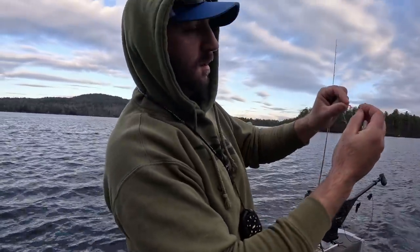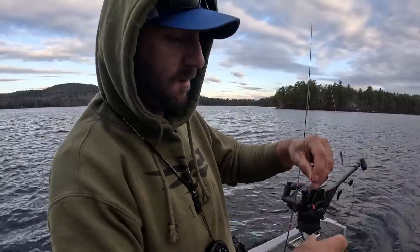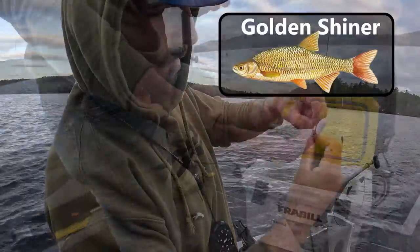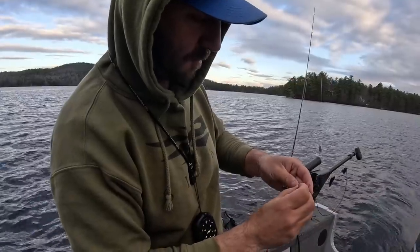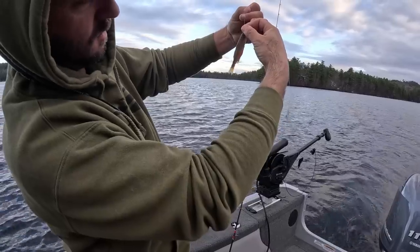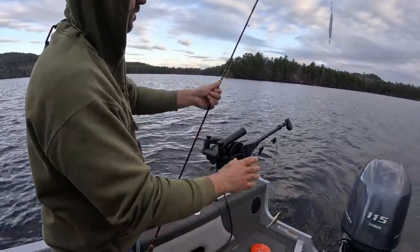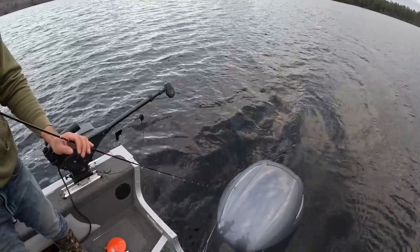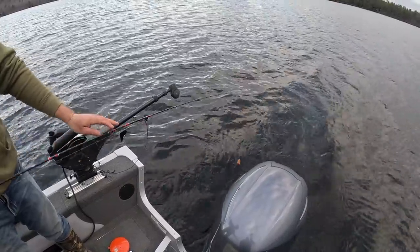That front hook slides, so no matter what length of bait you use, you can adjust it. Hook him right up to the nose. I like to hook him in the side — some people hook him in the hole, but I hook him right there on the side. Give it a little bit of a bend. Let's put it over and see what the roll looks like. See that nice slow roll? Yeah, I like it.